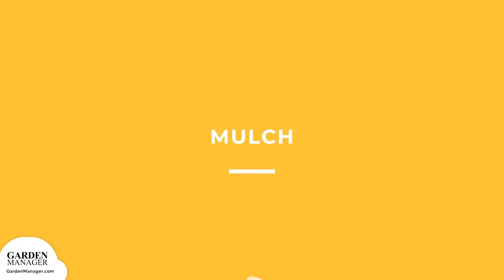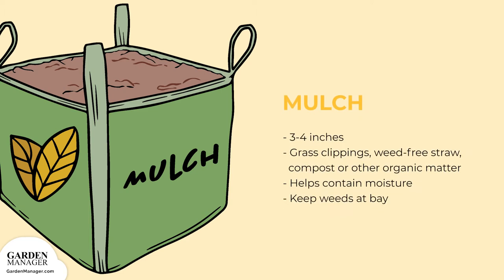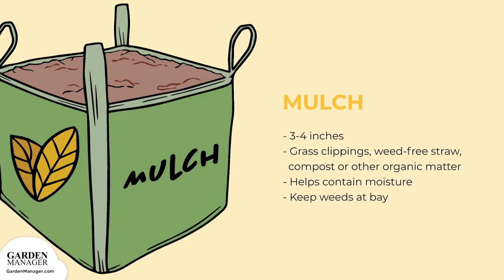Mulch: mulching with 3 to 4 inches of herbicide-free grass clippings, weed-free straw, compost, or other organic material will keep the soil's moisture while keeping weeds at bay, which means that cultivation doesn't have to happen as often.